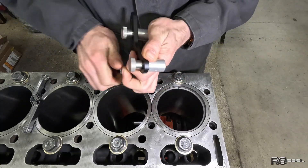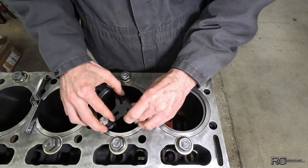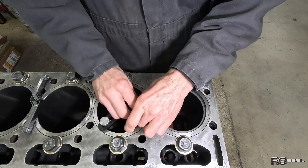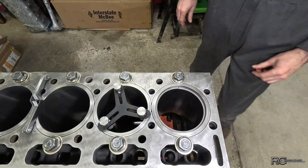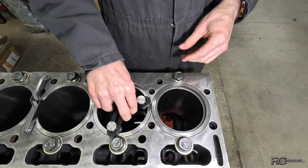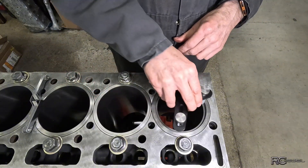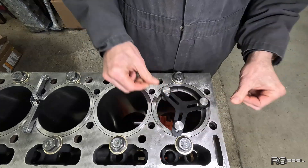Get this thing kind of centered — something like that — and tighten these up. Now those are set to be on the inside enough that I should be able to set it on top of our ring. When we push this down, it's gonna be square now.